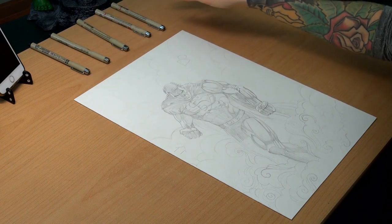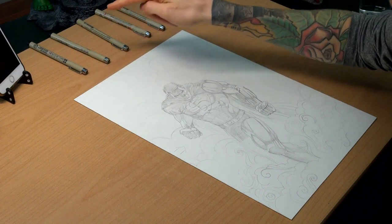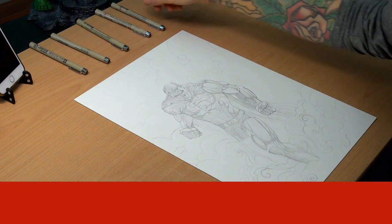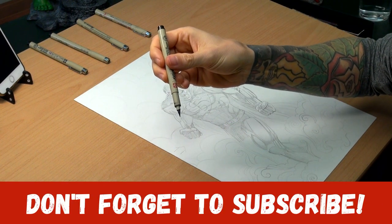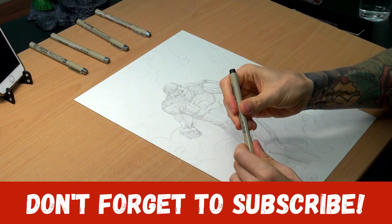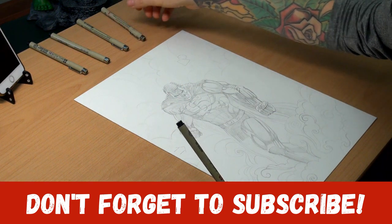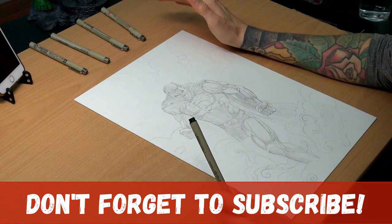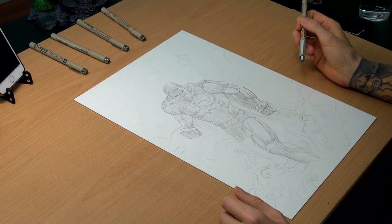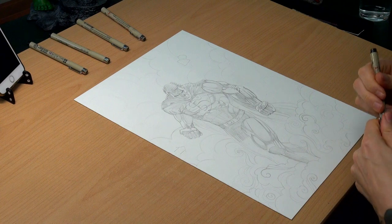Here I have some micro pens — a 0.1, 0.5, and a 0.8 — and also a brush, which I will use most of the time. I also have an old brush, similar to this one but a bit damaged, so I will use that just for the big areas. Let's go right ahead and do some inking.